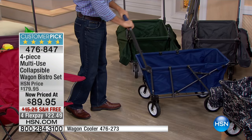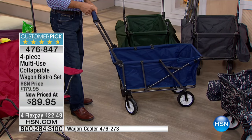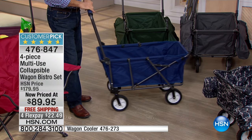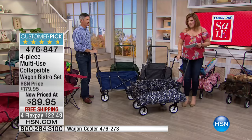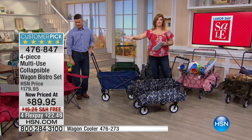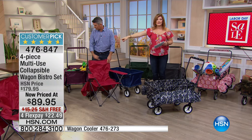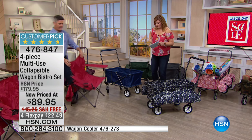Halloween — you can put candy in here when the kids go trick-or-treating. Now as far as colors: that is your navy, so classic navy. This is your digital camo, almost as if it's been digitized. Next to Peter we're calling that your basic red. Then over here we have your leopard.